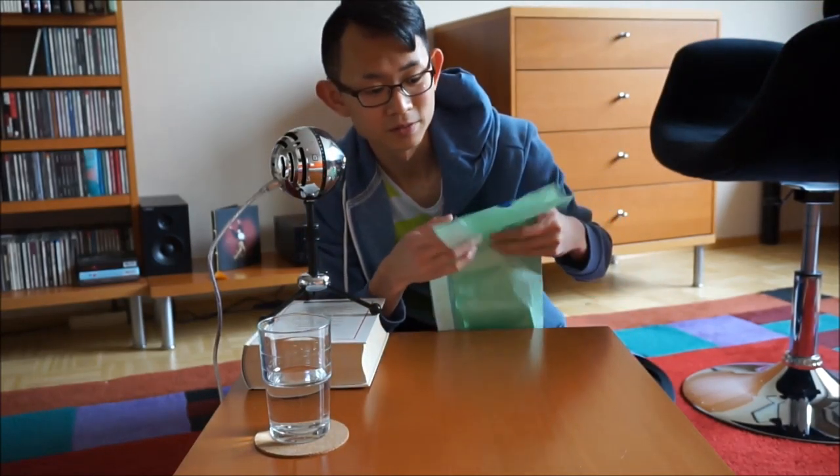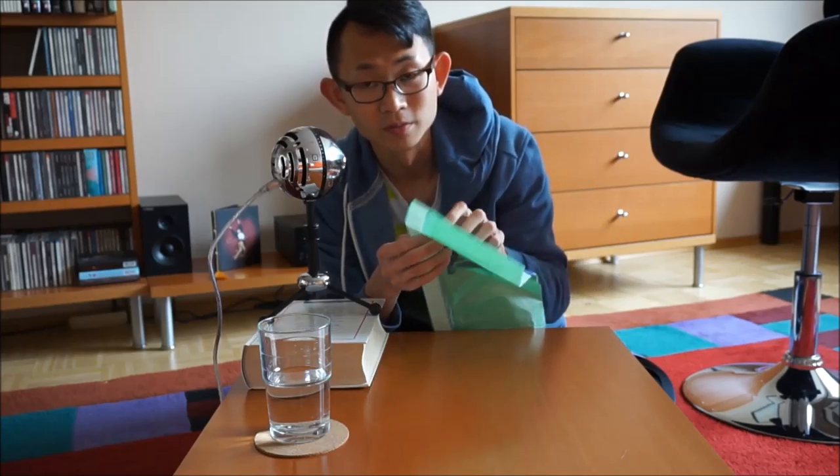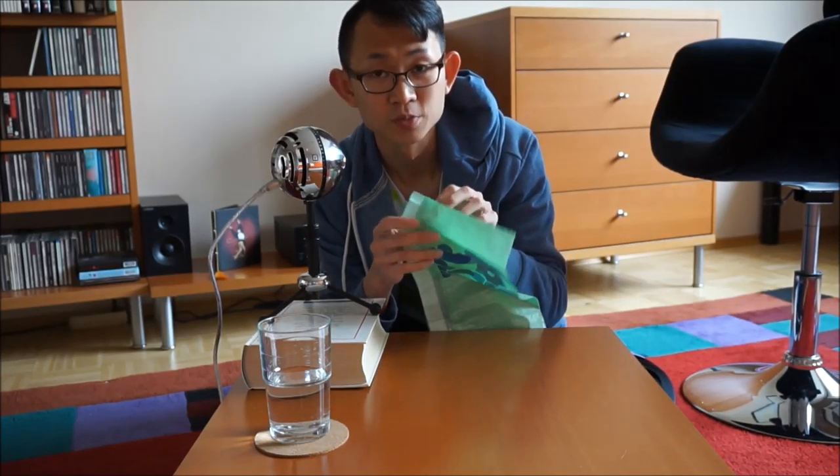I know this video is a bit short so I have prepared some bonus content. Here I have a giant or huge rubbish bag, or trash bag.